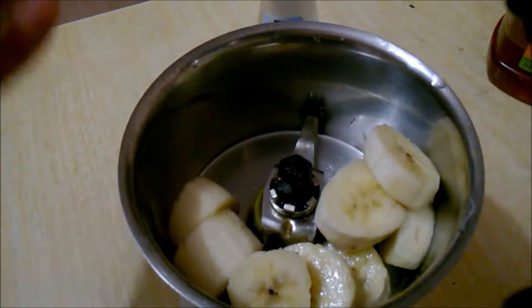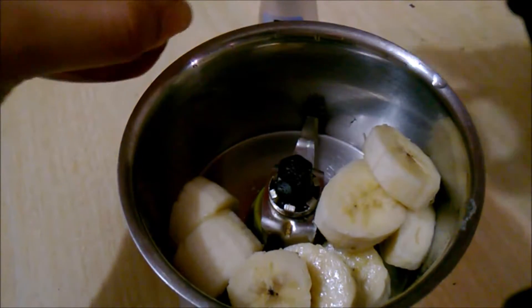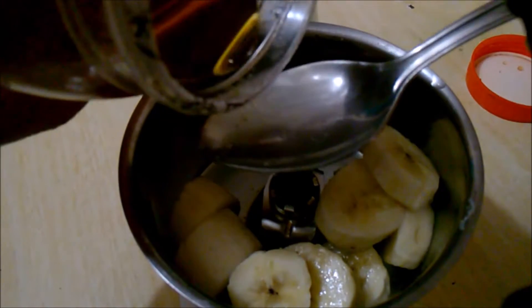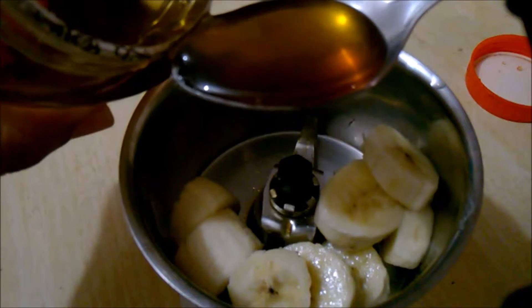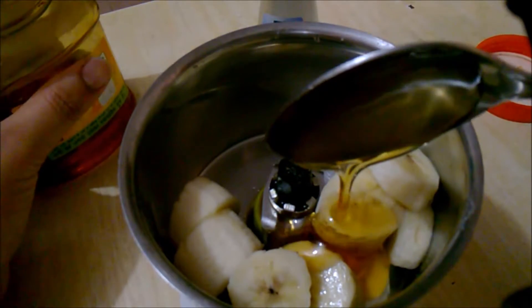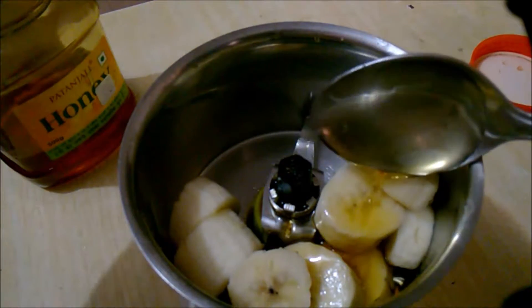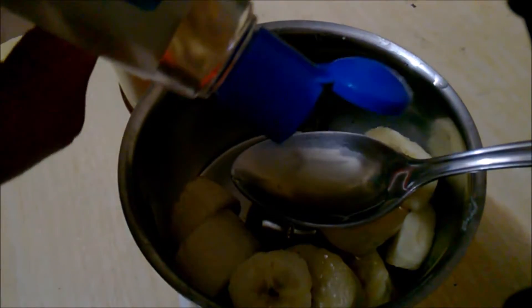Chop the bananas and put them in a blender. You can also use a mesh cloth, but here I'm using a blender. Then add honey — use two spoons if you have long hair and one spoon if you have short hair. Same goes for coconut oil: add one spoon if you have short hair and two spoons if you have long hair.